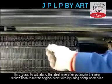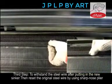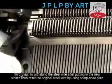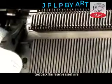Step 3: Withstand the steel wire after putting in the new sinker, then reset the original steel wire by using sharp-nosed pliers. Get back the reserved steel wire.